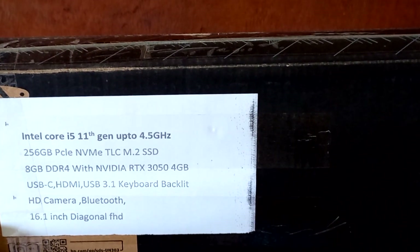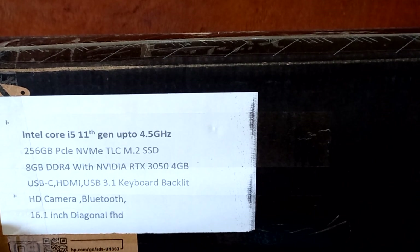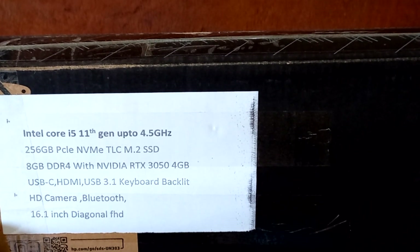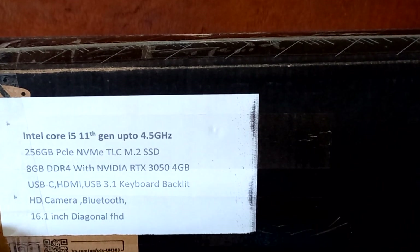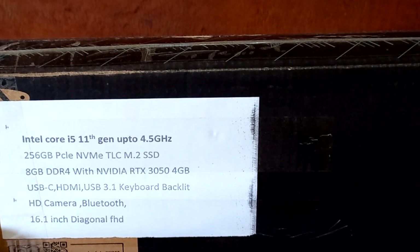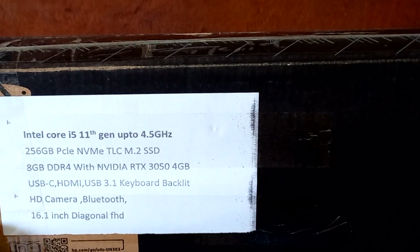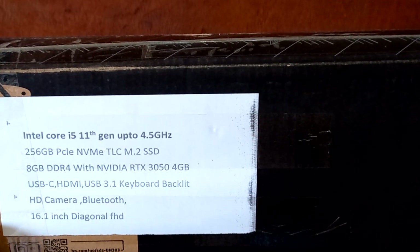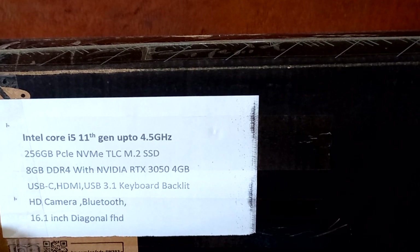Now let's check the specs. It has an Intel Core i5 11th gen processor with a max speed of 4.5 gigahertz. It also has an M.2 SSD with a size of 256 gigabytes. It comes with 8 gigs of DDR4 RAM, and then a dedicated graphics card which is the NVIDIA RTX 3050.